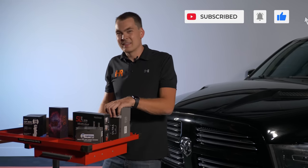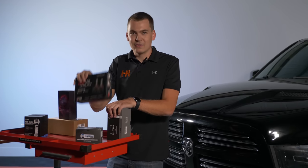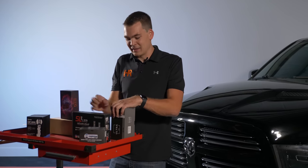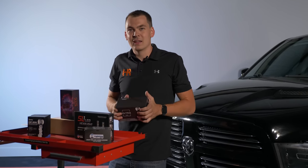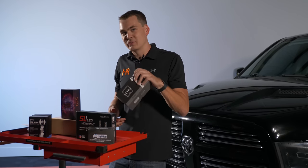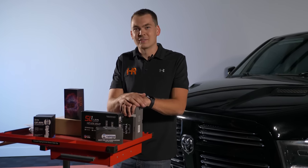We decided to do this a little differently. In this video I'm going to actually install the SV4, the Diode Dynamics SL1s, and finally these new GTR Lighting bulbs, and I'm going to let you guys decide what bulbs you want in your truck. We'll see if these are as bright as those guys are telling me. Let's get the truck apart and get started.